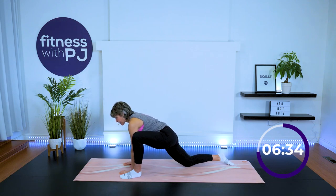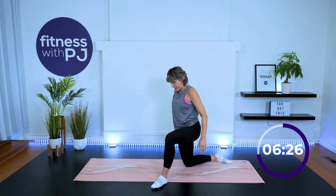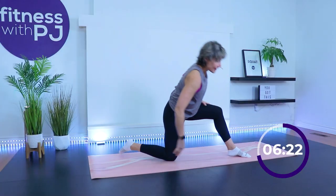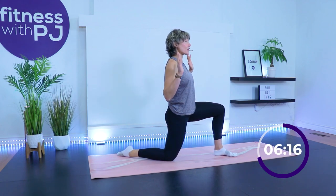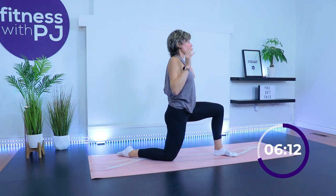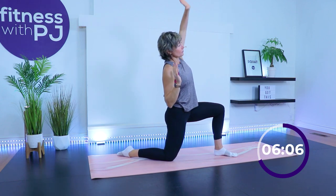The tight hip flexor pulls on the pelvis, creating discomfort in the back. Come on up — we want that right knee and hip lined up. Tuck that right tailbone under, squeeze that right glute, arms are up. Reach it across, right arm first — bicep over ear — lean into it, really eking out a nice side stretch.